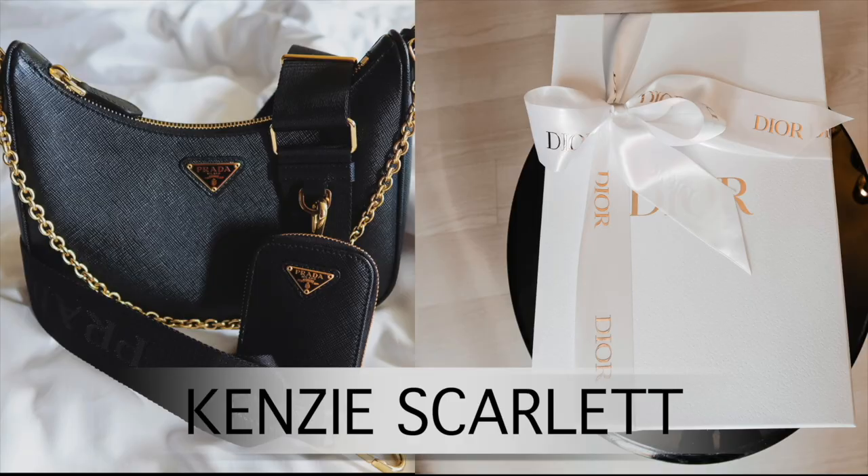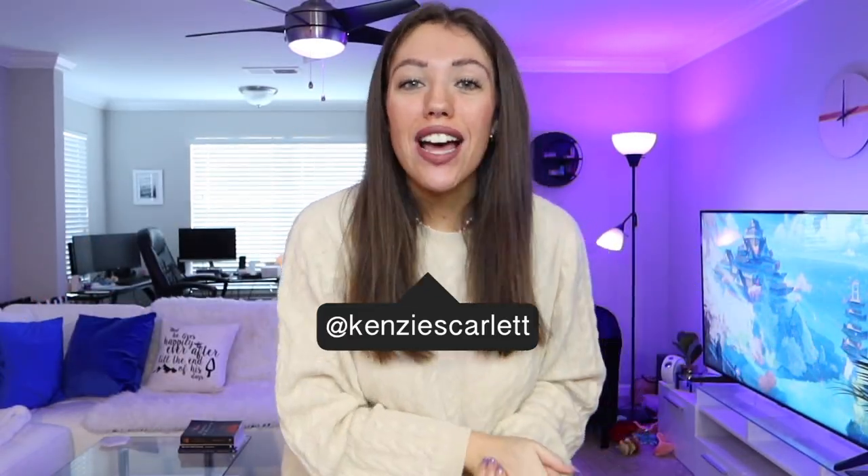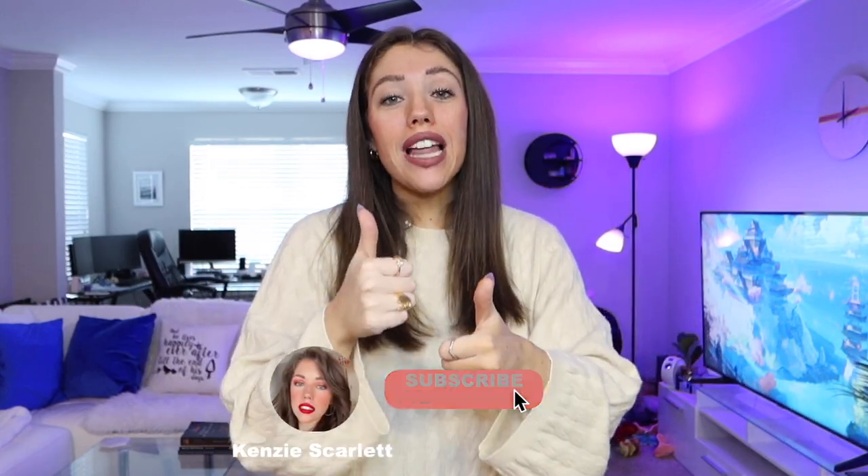Hello everyone and welcome to today's video. My name is Kenzie. If this is your first time ever seeing me, hello! I make a lot of videos on luxury handbags, luxury fashion, and travel, but mostly handbags. I love those. So if any of that sounds fun to you, consider clicking the subscribe button, give this video a like, and ding the little bell so you're notified every time I upload. And without any further ado, let's get into the review.